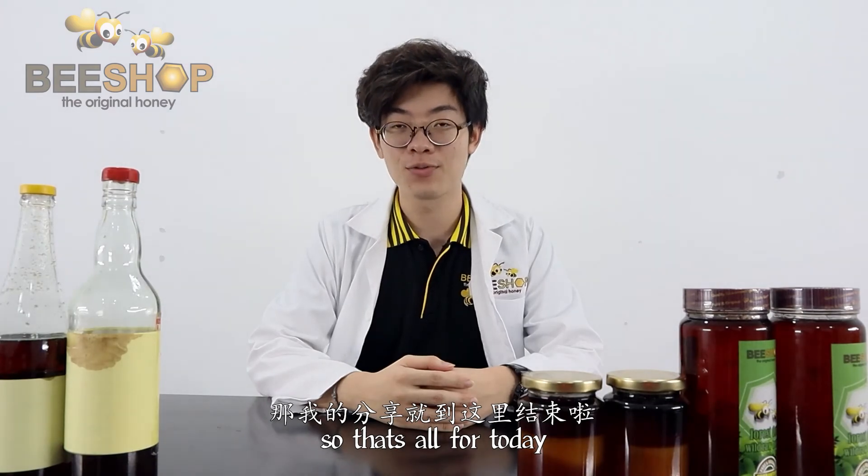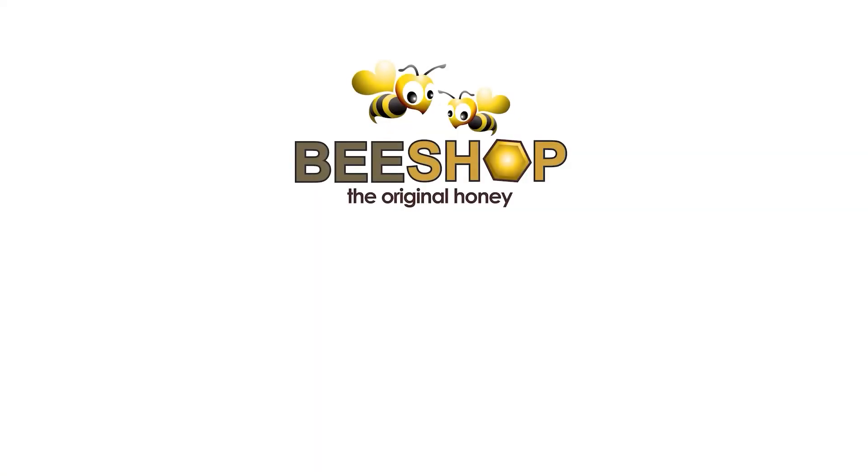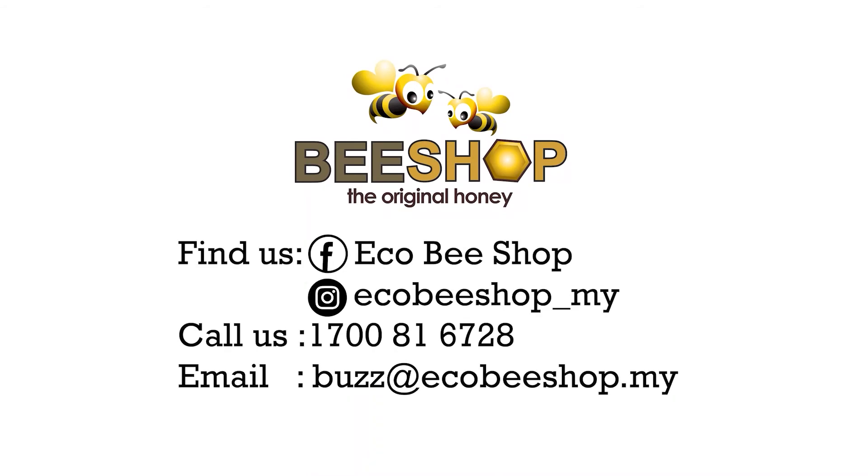So, did you guys get that? That's all for today. See you guys next time. Bye-bye.